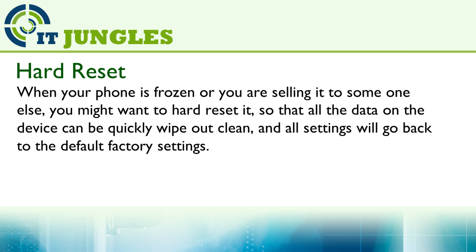When your phone is frozen, or you are sending it to someone else, you might want to hard reset it so that all the data on the device can be quickly wiped out, and your settings will go back to the default factory settings.